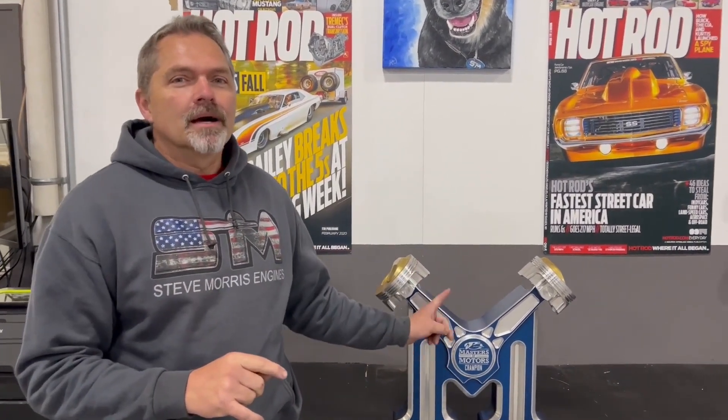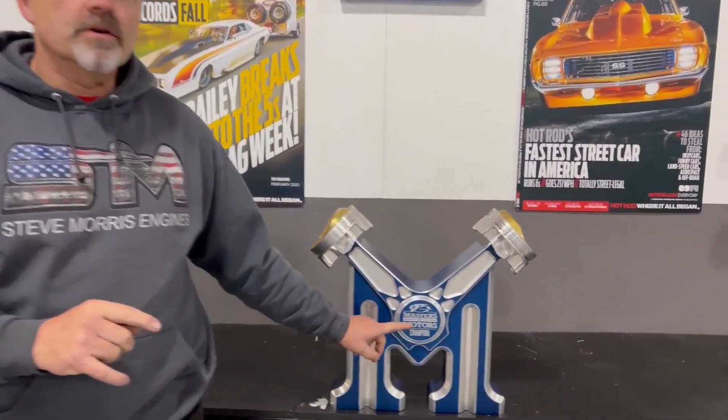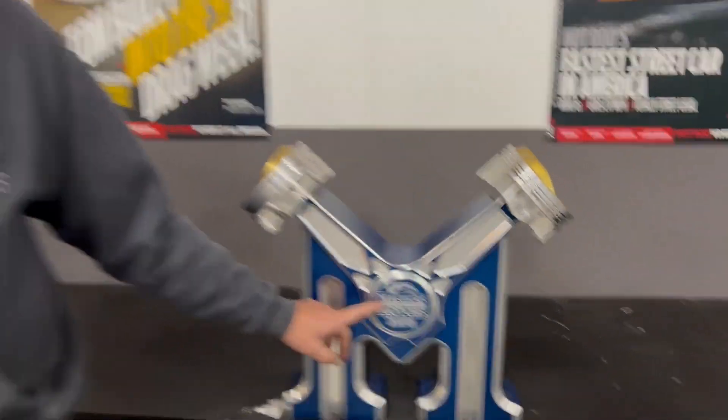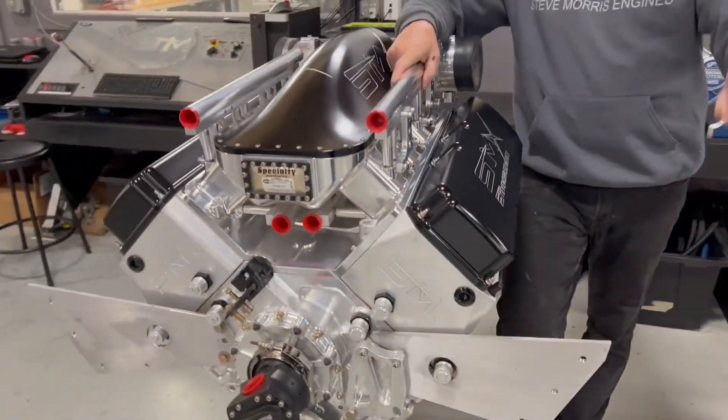Hey, you're at Steve Morris Engines and I've got something I'm super excited about — I think you're going to be excited about too. I think it's going to be a really big deal. A couple years ago we won the Master of Motors at the SEMA show for the SMX engine.